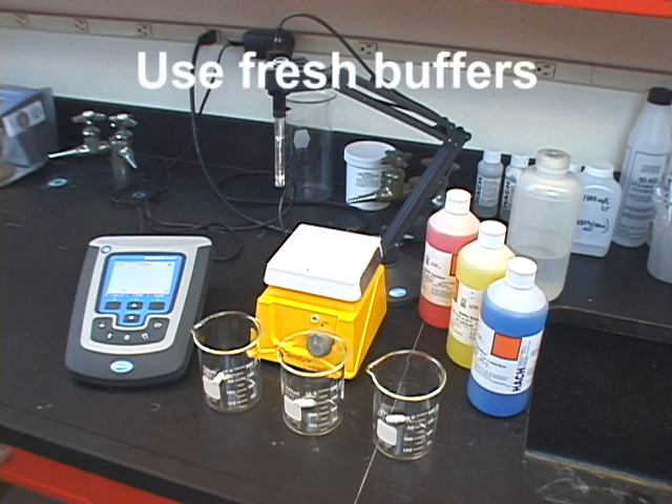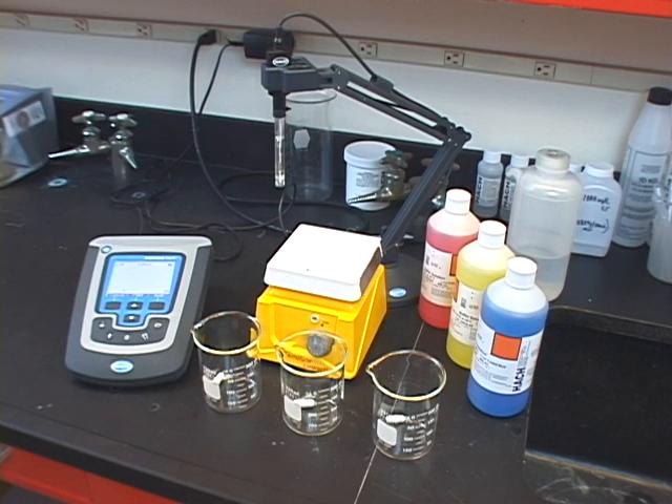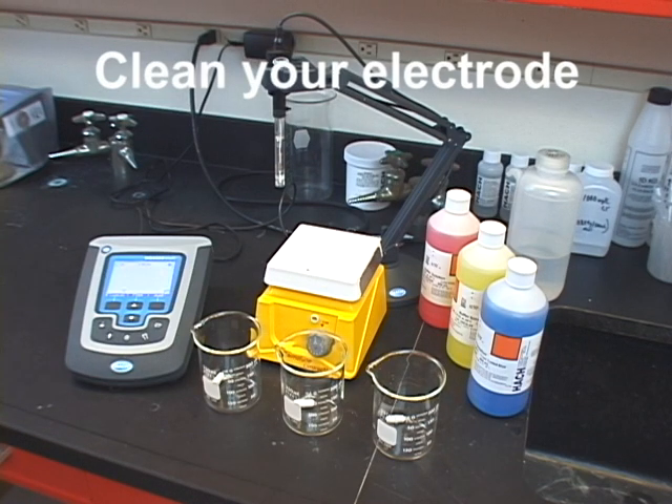Also remember, you want to be sure to use fresh buffers every time. Reusing buffers may cause your meter to calibrate incorrectly, resulting in inaccurate measurements. It is also critical to clean your electrode before calibrating, so there's no contamination.